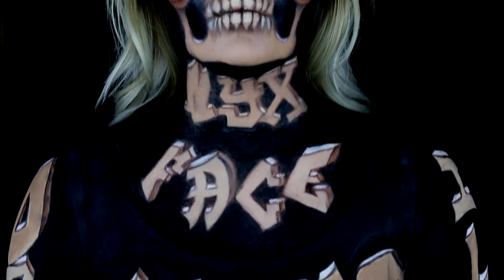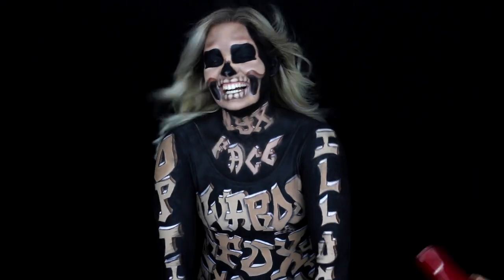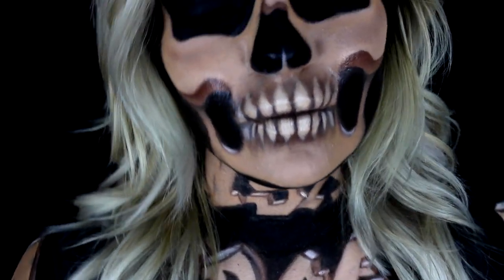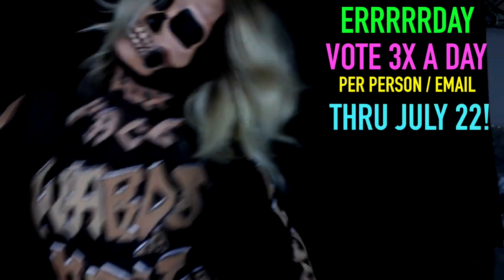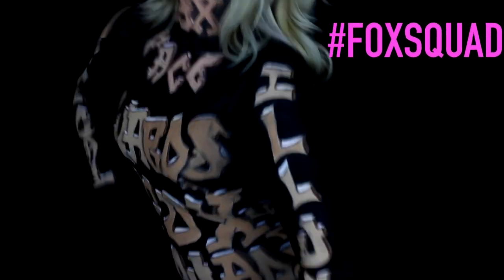Finally I put on the leotard and the optical illusion was complete. Thank you so much for voting us into the top 12 — I still can't believe we made it this far. The top 12 will be cut in half and the remaining six contestants will be flown out to LA for two weeks to compete in the finals. The winner receives the title of Beauty Vlogger of the Year and $50,000. Voting is open right now and you can vote every single day, three times a day, until July 22nd. If you'd like reminders to vote, follow me on social media linked below, or hashtag Fox Squad in the comments and I'll personally reply every day for the next week.